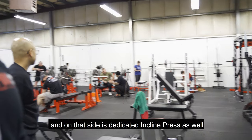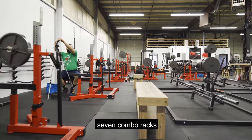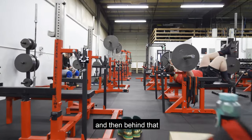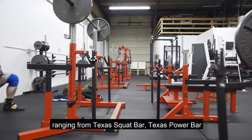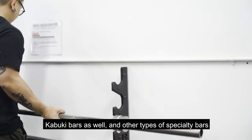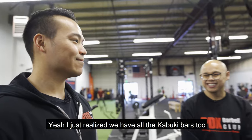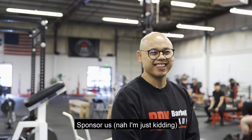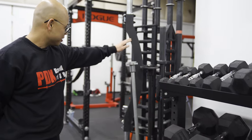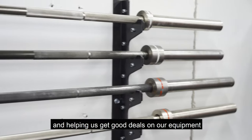Over on that side is a dedicated incline press as well. Along this wall we have seven combo racks, and behind those are a wide variety of barbells ranging from the Texas Squat Bar, Texas Power Bar — basically all the Texas bars — and Kabuki bars as well, plus other specialty bars. Shout out to Kabuki. Throughout the years we were able to acquire a lot of those pieces of equipment being local, and they definitely helped us with growing our gym and getting good deals on equipment.